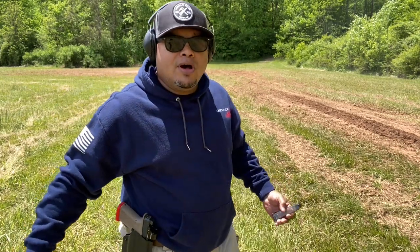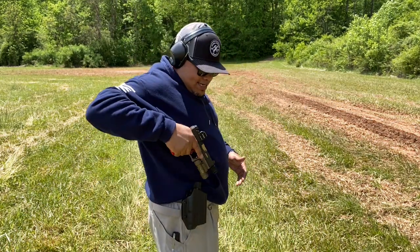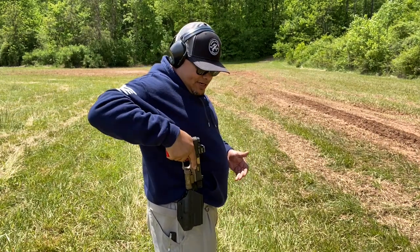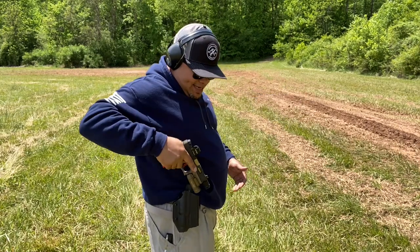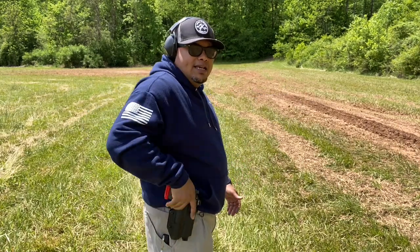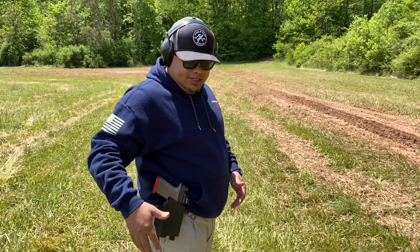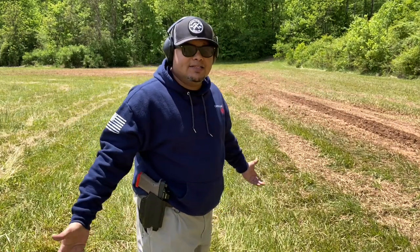As you can see with the holster right here — very nice, very minimal. It's got good retention and works perfectly fine with my Polymer 80 build. You can holster very nicely without any issue; everything goes in and out very smoothly. It just takes practice holstering your weapon, and I really enjoy this holster and highly recommend it if you have a Polymer 80.